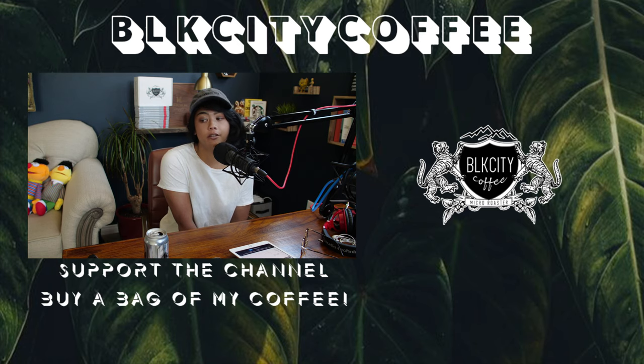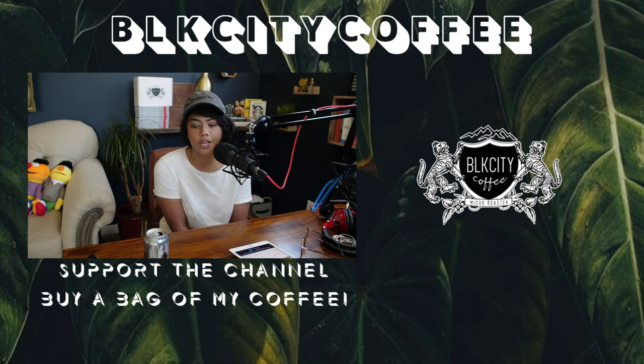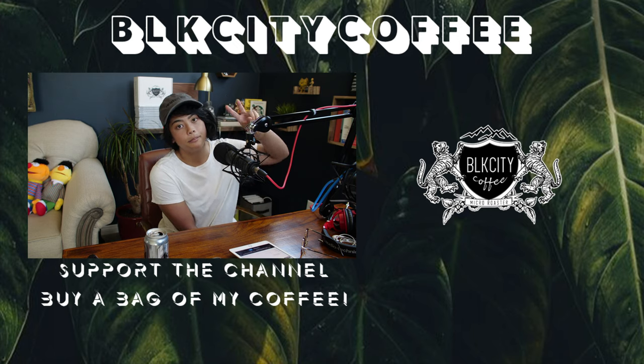Links and stuff are in the description. Leave me your questions and comments in the comments. If you want to support the channel and me as a creator and as a small roaster, check out blackcitycoffee.com. Leave this video a like, subscribe, share it, and check out our coffee on Etsy. Appreciate you guys — see you next time!